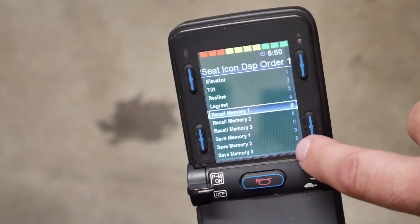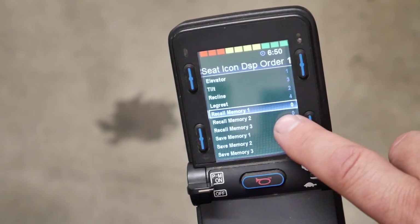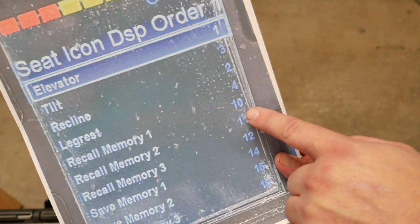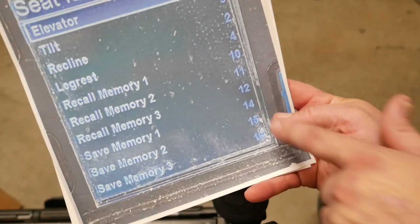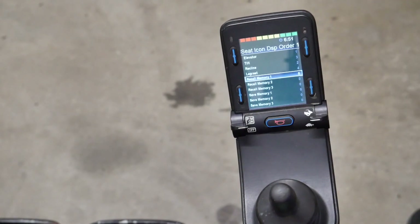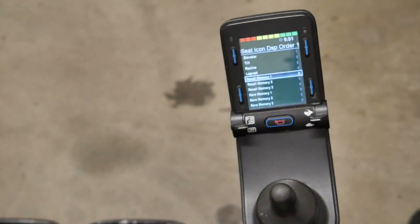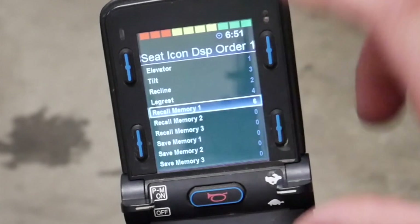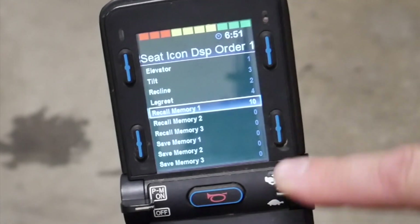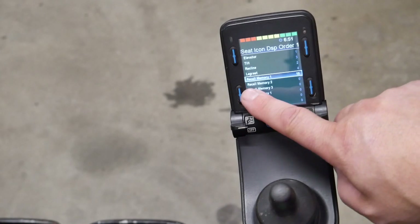This chair does not currently have memory positioning enabled, so we want to scroll down to Recall Memory One and change the values from zero to specific numbers. The numbers we want to enter are 10, 11, 12, 14, 15, and 16. To change a value, highlight the field and use the speed paddle — the rabbit and turtle buttons — pressing up the required number of times. Some chairs let you press and hold to scroll quickly, but this one does not. So Recall Memory One is set to 10.